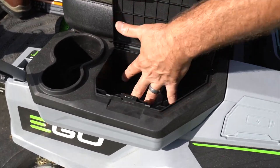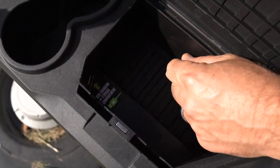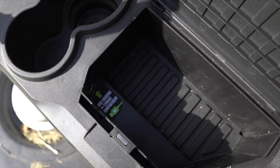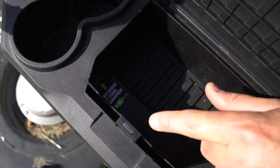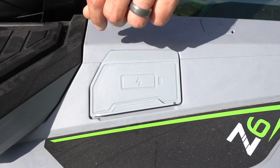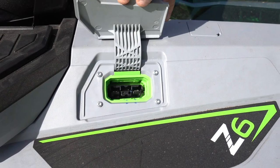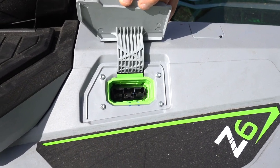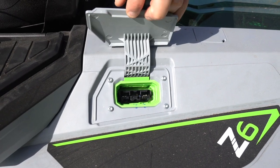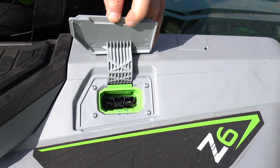Under the latch there's a storage area with a 1.5-amp USB port, so you can move your phone over, plug it in, and let it charge while mowing. There's a nice magnetic closure so it won't bounce open. Once you're done mowing for the day, your charging port is right here — it's a spring-loaded latch. You just plug your charger in right there. You don't have to remove the batteries, and if you really want to, you can use your zero-turn as a six-port charger for your EGO batteries.